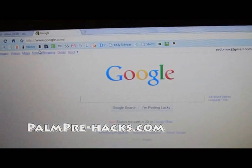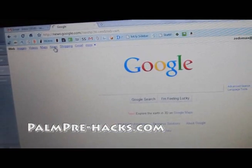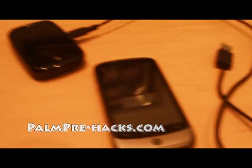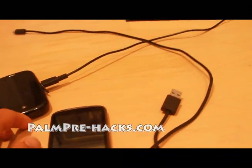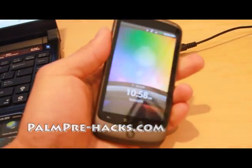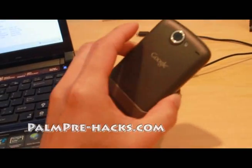Let me go to Google. I was doing some speed tests earlier, so the internet works fine here. Go to Google News — it's pretty darn fast. The reason I'm using my Palm Pre as a Wi-Fi hotspot is because sometimes my T-Mobile is really slow.